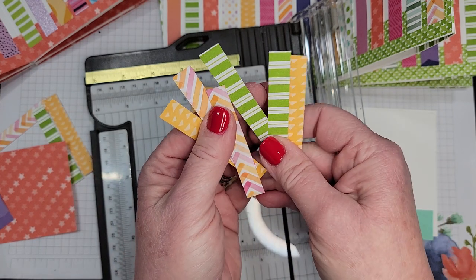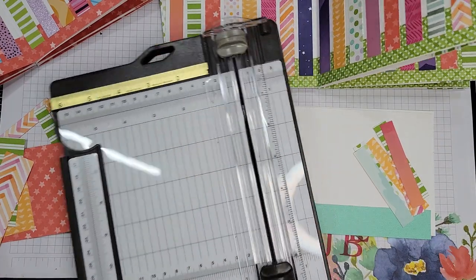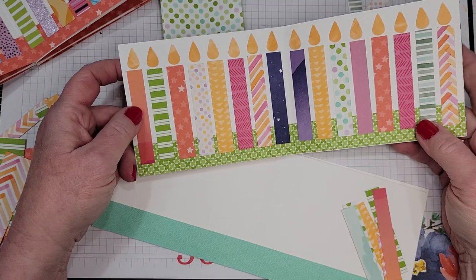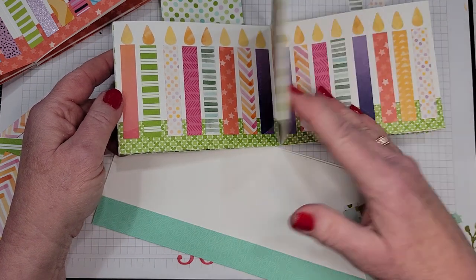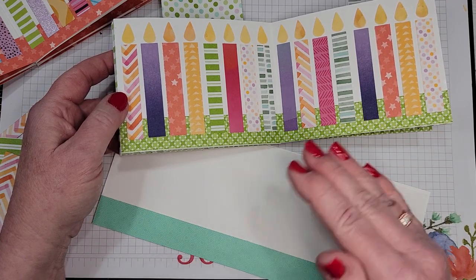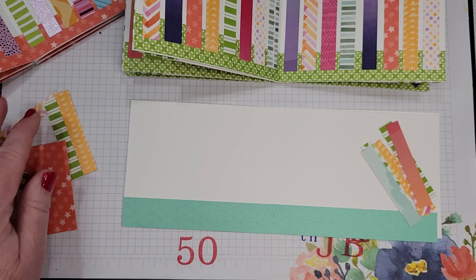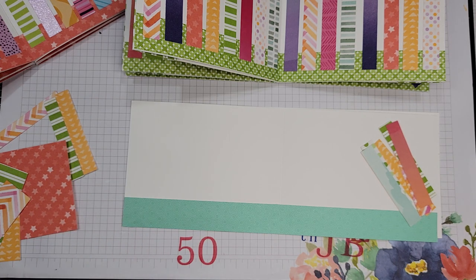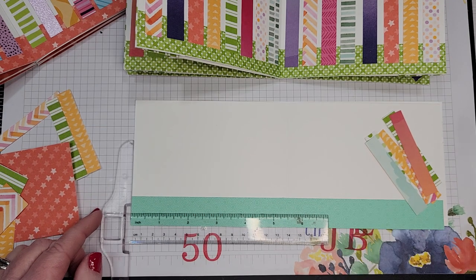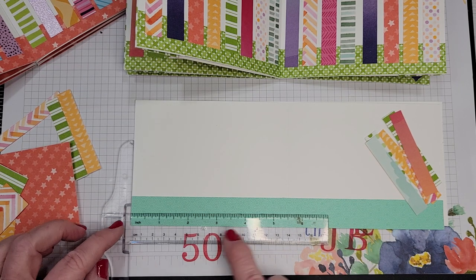I just started cutting a whole bunch of strips so that I had lots of variety. Remember you can use both sides — it's fun to flip half of them upside down. I would recommend at least eight different patterns or colors. I did them as random as my brain would let me, using about eight or ten patterns that repeat. I liked that look, but you can do whatever floats your boat.